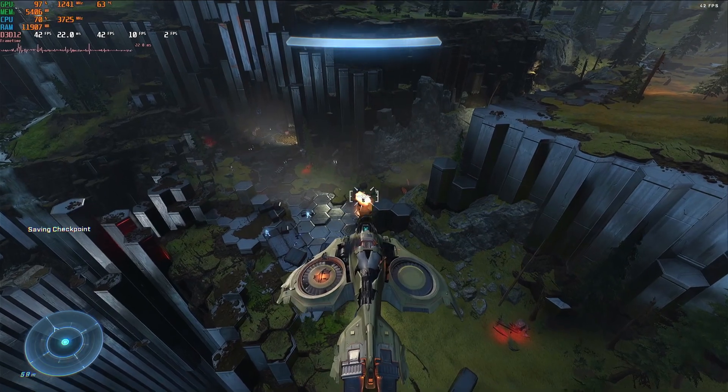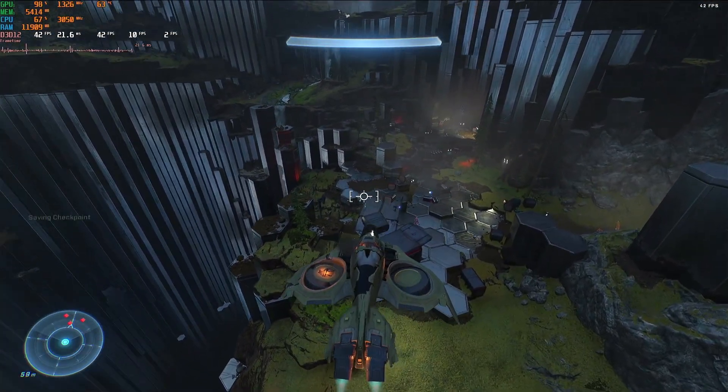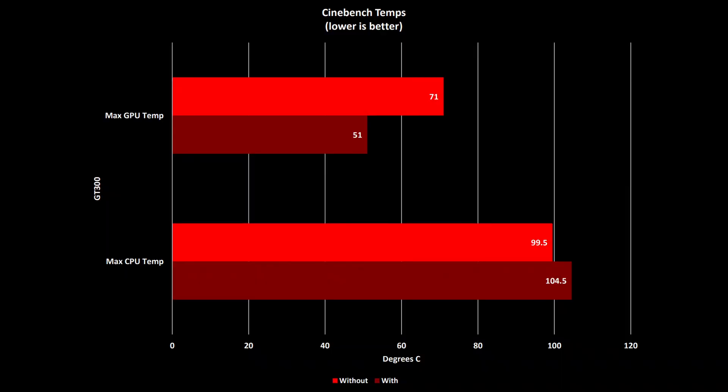Next, let's have a look at the Cinebench temperatures before we look at the scores. Without the GT300, the maximum GPU temperature reached 71 degrees C. I know that Cinebench isn't hitting the GPU, but it's clearly quite impacted by the CPU's temperature. With the GT300, the GPU temperature was 51 degrees — a reduction of 20 degrees C.